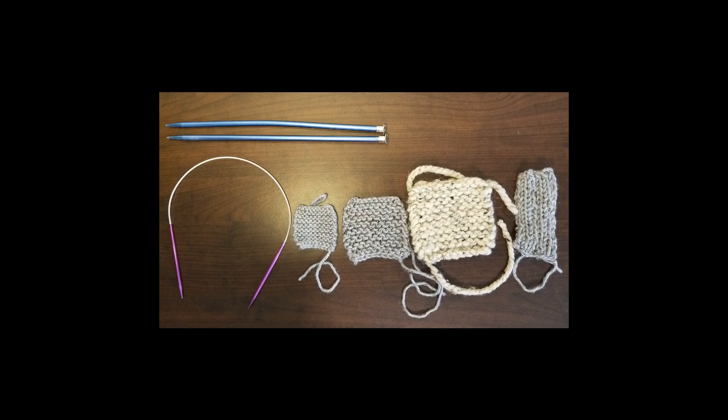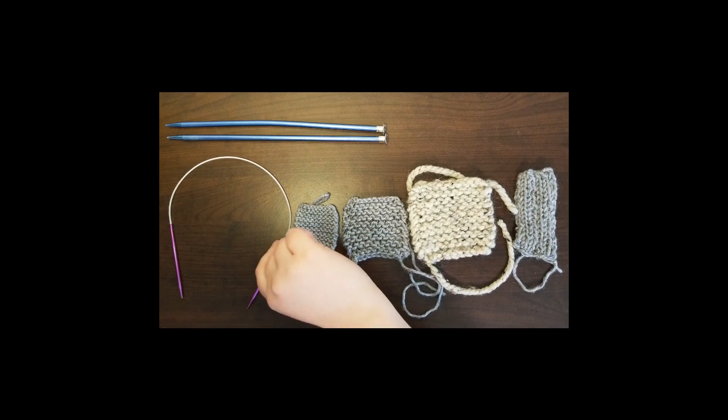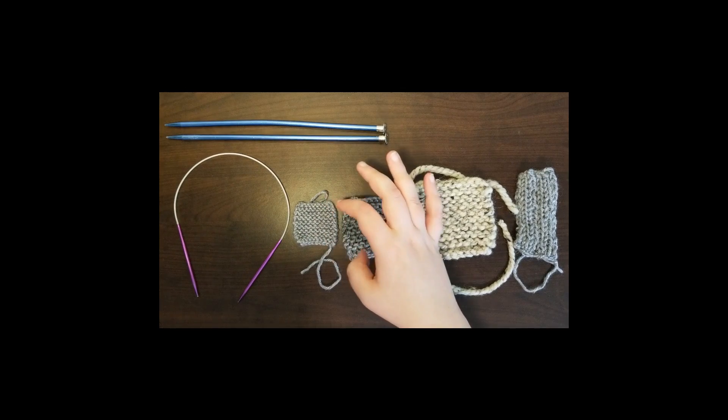So, for example, each of the four pieces you see before you are 10 stitches long and 18 stitches high. This piece was knitted with these needles — you can see that they're small — and this is the size piece that it came out as.